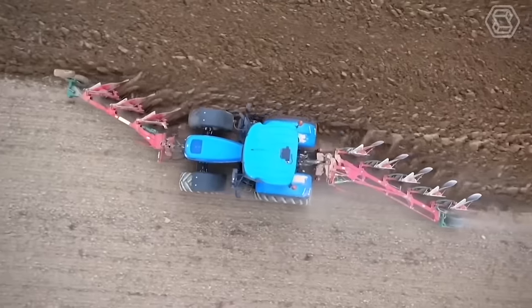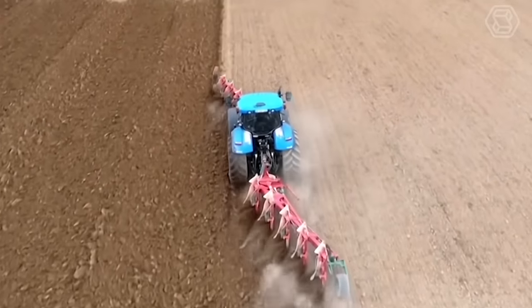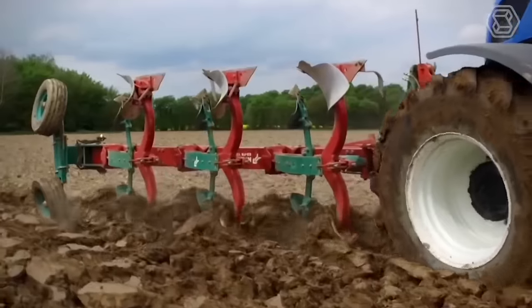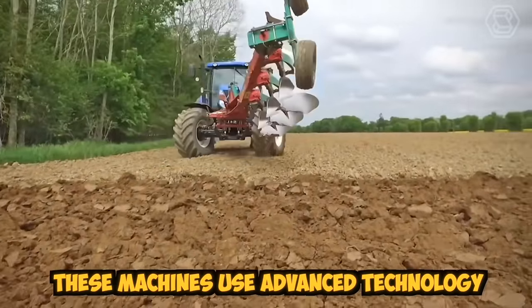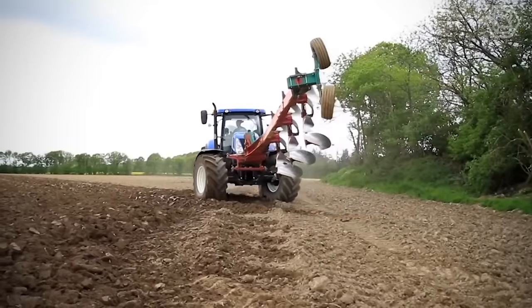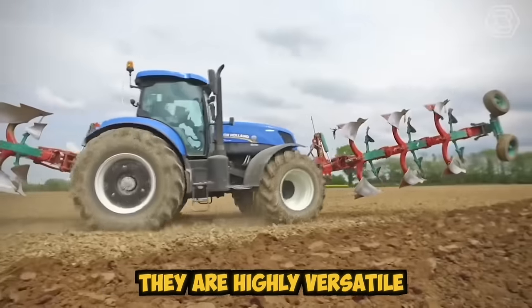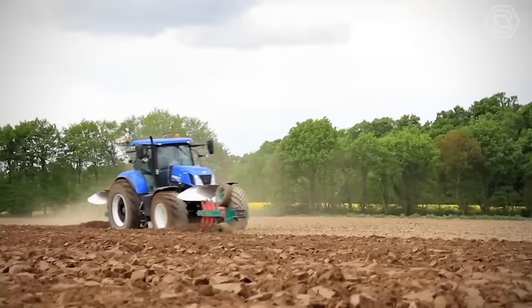With their precision and speed, modern tillage cultivators have revolutionized farming practices and made it possible to achieve higher yields with less labor. These machines use advanced technology and are designed to work in a variety of soil conditions, from hard clay to loose sand. They are highly versatile and can be adjusted to different widths and depths to suit specific crops and soil types.